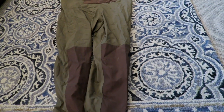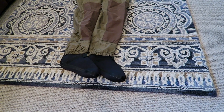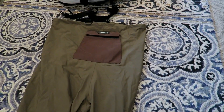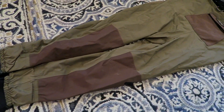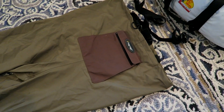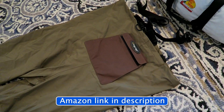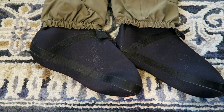Frog Tog Hellbender waders — anytime I'm around water, kayak fishing or whatever, I'm wearing these. I'm going to tell you about them today. This is the best that I've found. I'm going to show you how to gear yourself up for some cold, wet weather with these Frog Togs. Let's start at the bottom and work my way up.